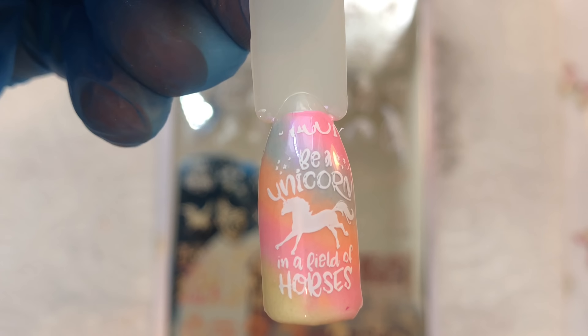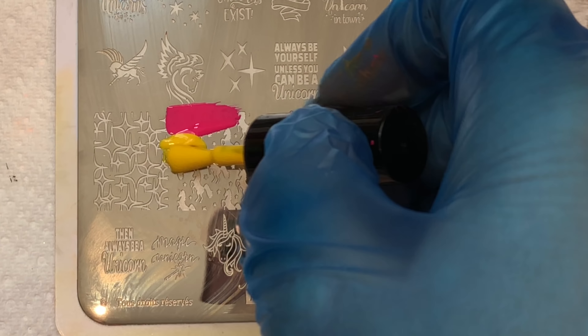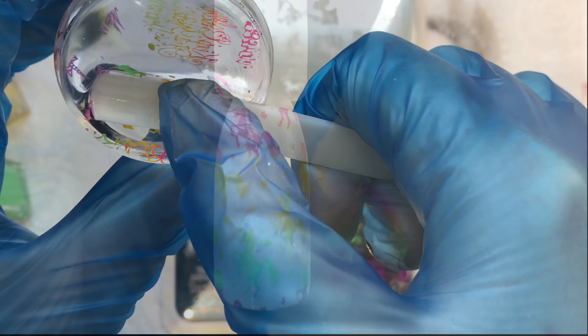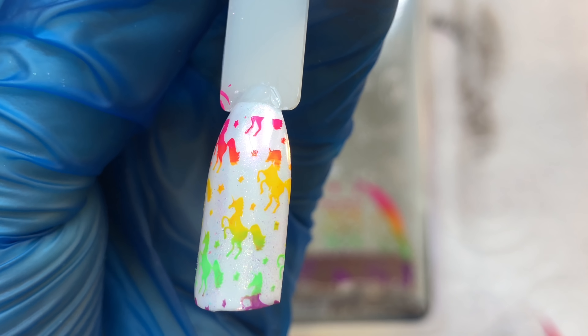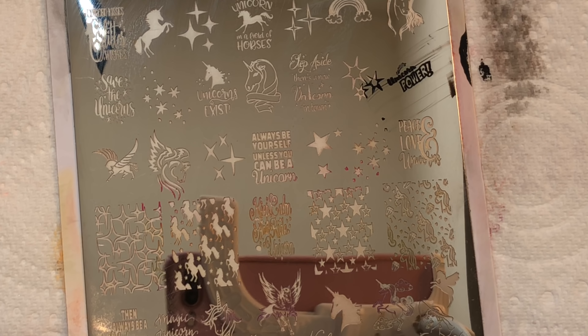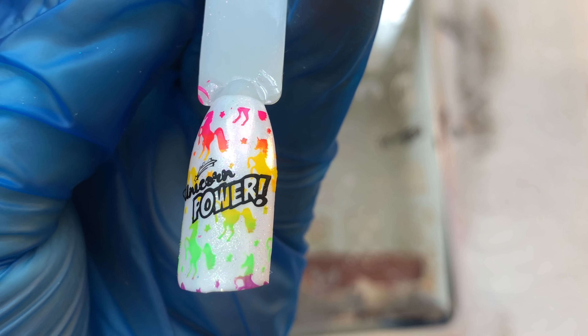I really like that slogan 'be a unicorn in a field of horses' — how awesome would that be! I'm trying to show you different ways that you can stamp with different color combos or gradients. This is a gradient where you're blending all the colors together and you can have this as a base as it is, or add something over the top. I'm adding a slogan on top — it's almost like a comic look. There you go, how pretty is that!